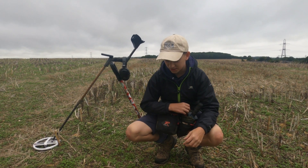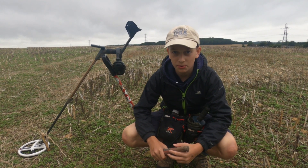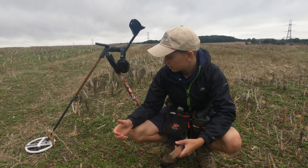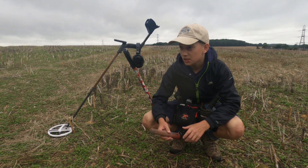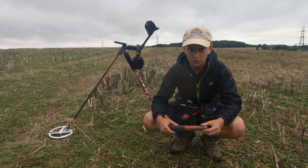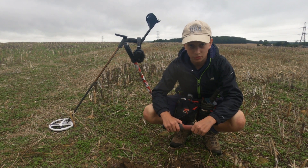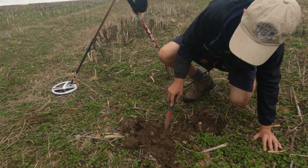First proper signal — nice, reading about 85, quite clean. I'm on the ultimate program as usual, on 34.4 frequency with the high frequency coil and about 94 sensitivity. The field's really quiet so I'm going to whack the sensitivity up to try and get the smaller bits like Roman coins, which hopefully there'll be some in here. It's in the mud here somewhere.